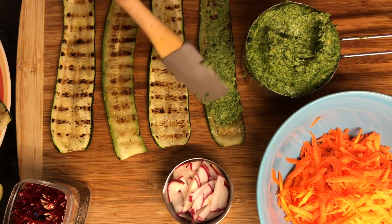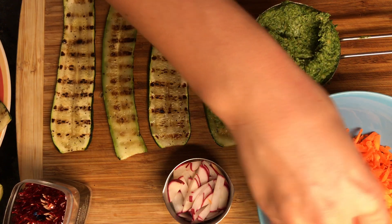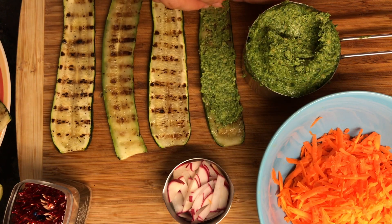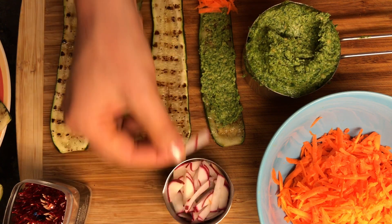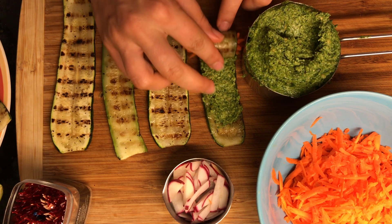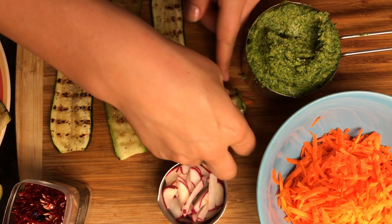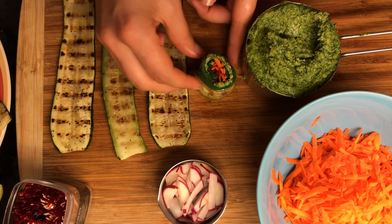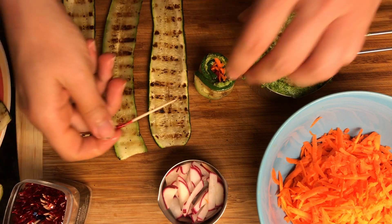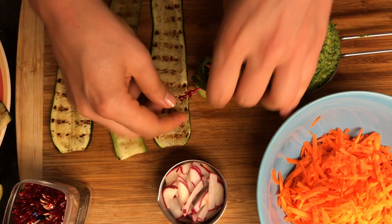Once you have the layer of pesto sauce, add some of the shredded carrots at the beginning of the roll, then also add a few of the radishes and start rolling the zucchini until your roll-up is finished. You can see how beautiful the zucchini rolls look. The combination of colors between the pesto sauce, the carrots, and the radishes is perfect for a party platter.